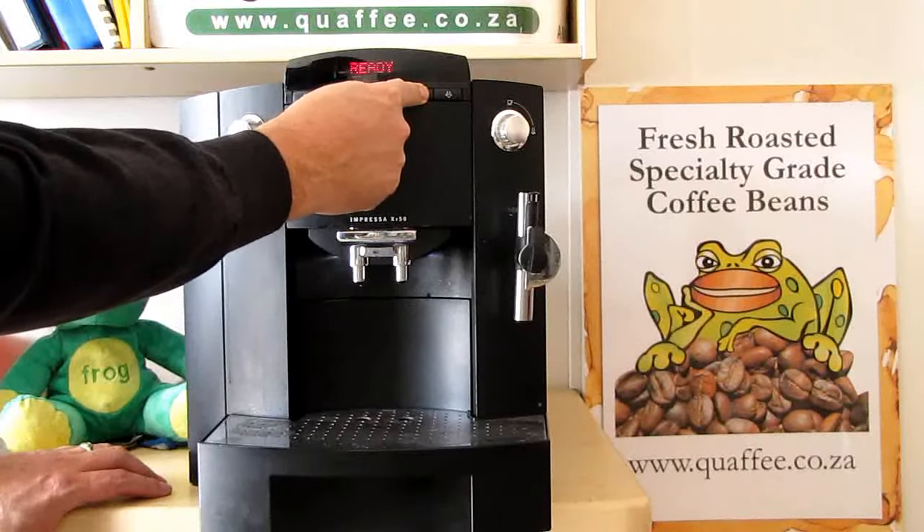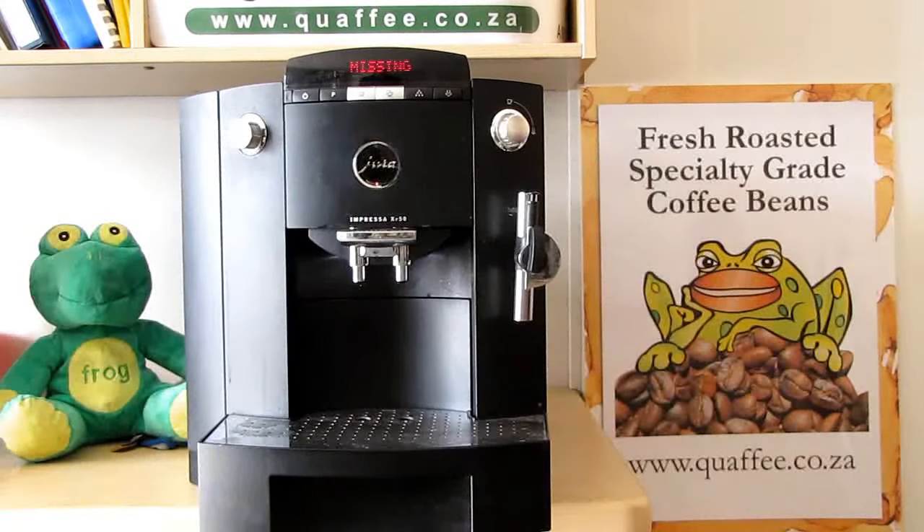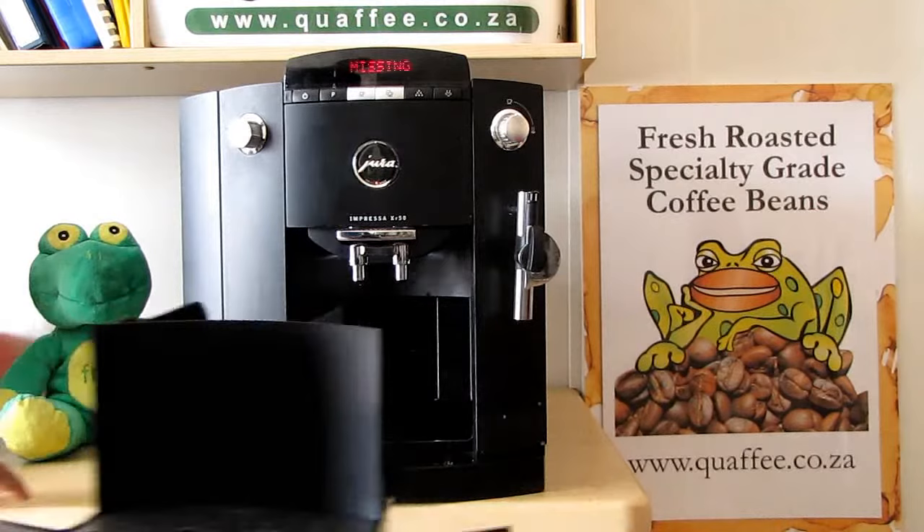You'll see the machine will tell you to empty the tray. At that point you empty the tray. I'm going to go off and empty the tray now. Then put the tray back in.